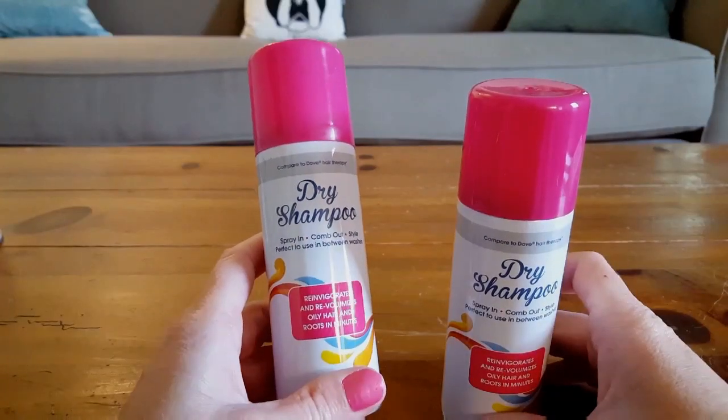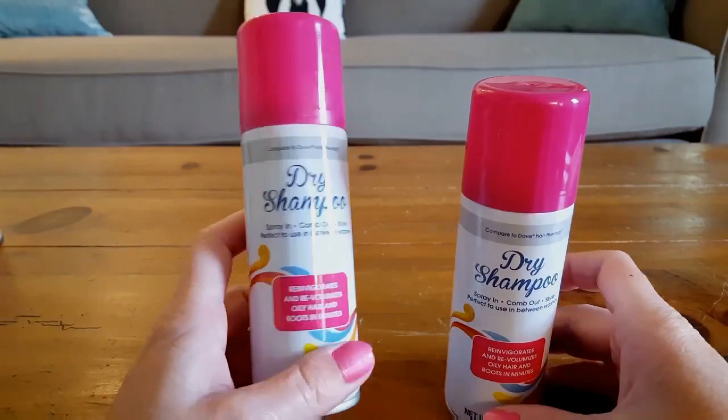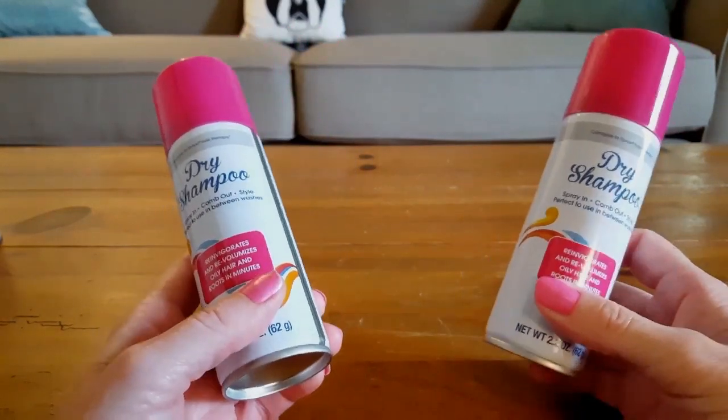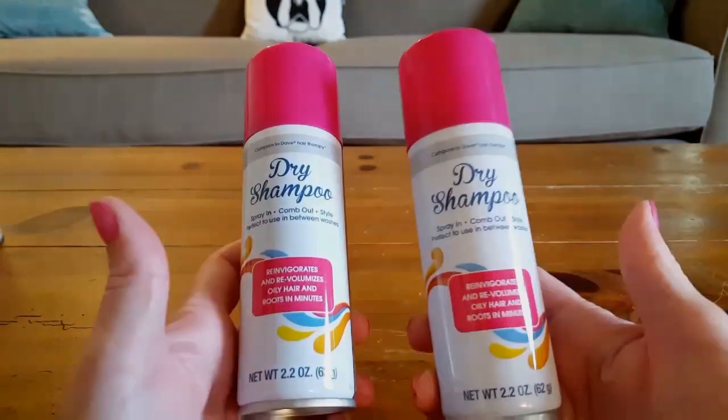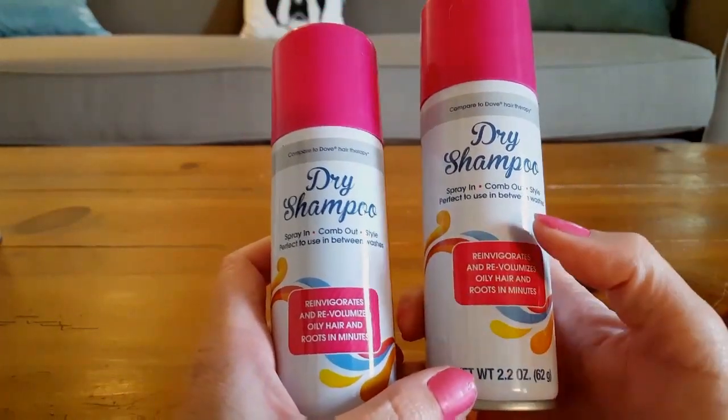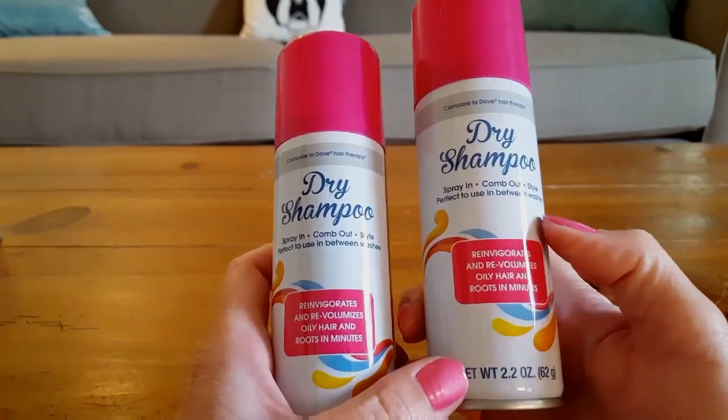I found some dry shampoo — my girls use this. So instead of spending $3 or $4 on the brand they normally use, I paid one dollar and got two cans. These are 2.2-ounce, spraying, comb-out style — perfect to use in between washes. I bought two cans.